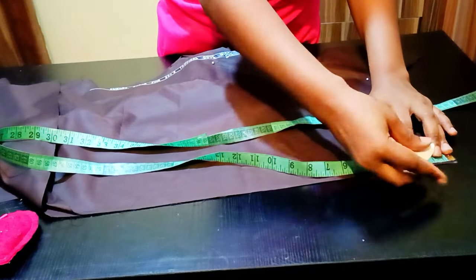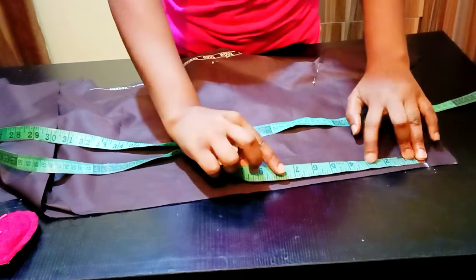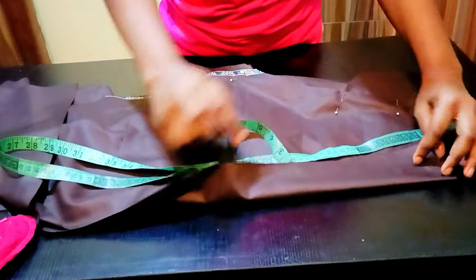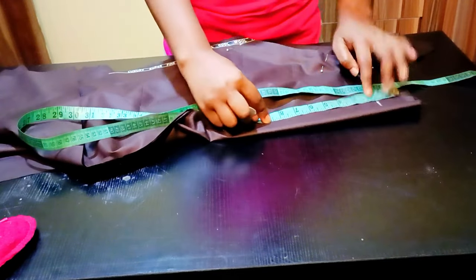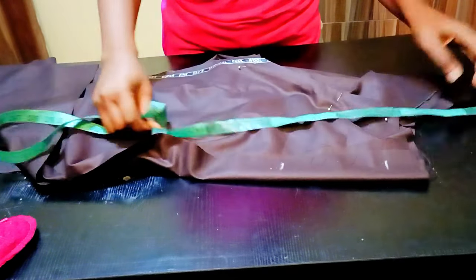I'm going to first come down by one and a half inches, then come down by seven inches. I'm going to do this for all the sides of the trousers. First come down by one and a half inches — that is where I'm going to start sewing the pocket from. The length of the pocket is seven inches.